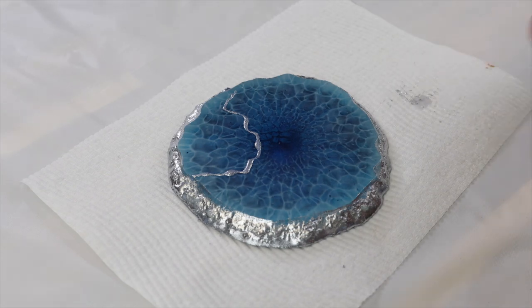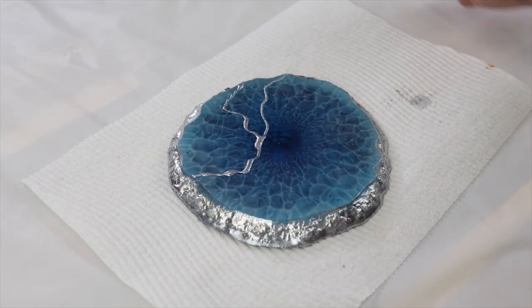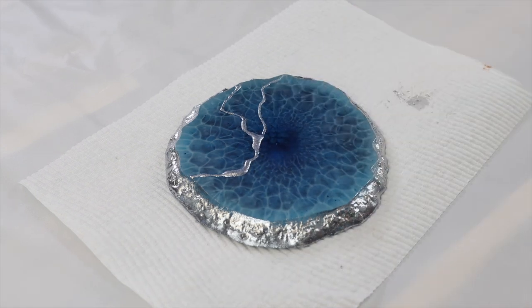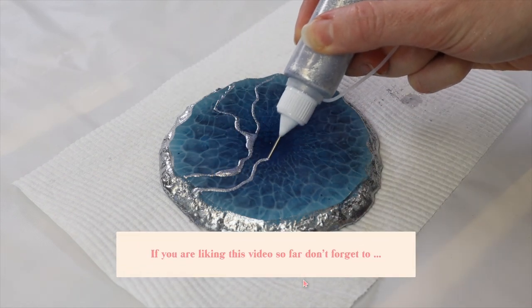If you do get a little bit in an area you don't want, it comes straight off as long as you get it before it dries. If you've done a piece and you're not happy with your placement, you can always use a little bit of alcohol to wipe it off if it has already dried, but as long as you get it before it sets, it's really easy to get off the resin.